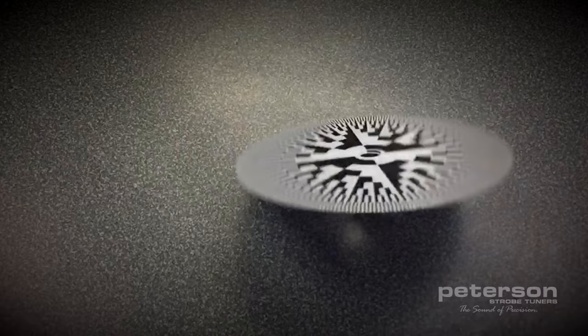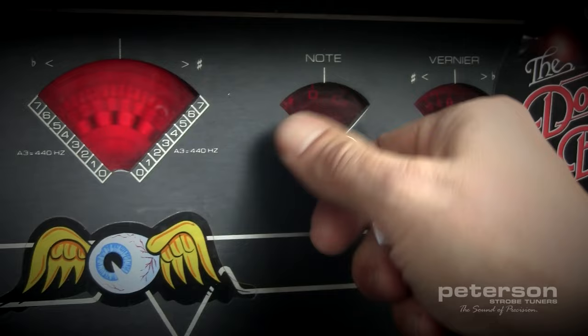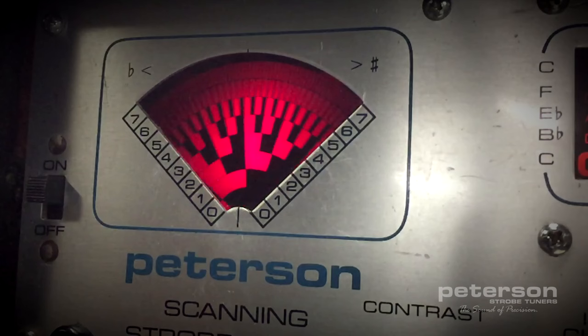This is a strobe disc. You may have seen this in your band room or on the workbench of a professional luthier or touring guitar technician. Peterson has been spinning these discs on a motor in front of a flashing light for the last half century to produce the most accurate and trusted tuners in the industry. It's beautifully simple.